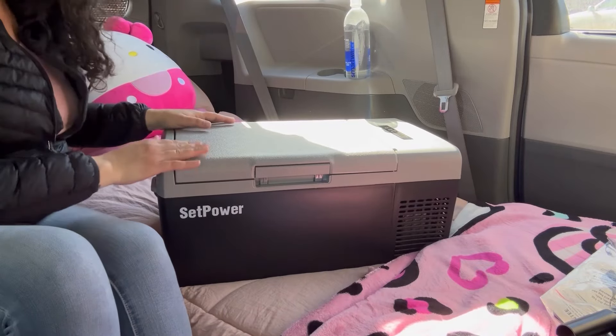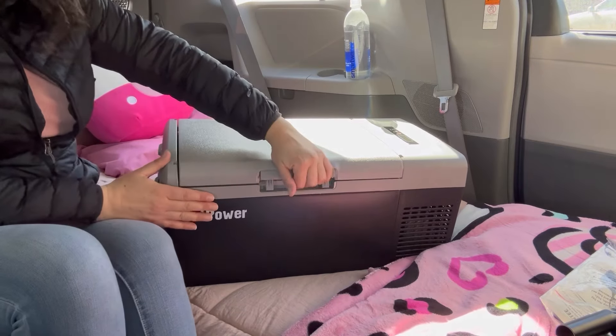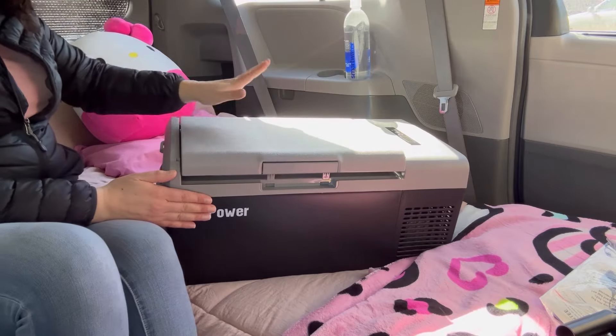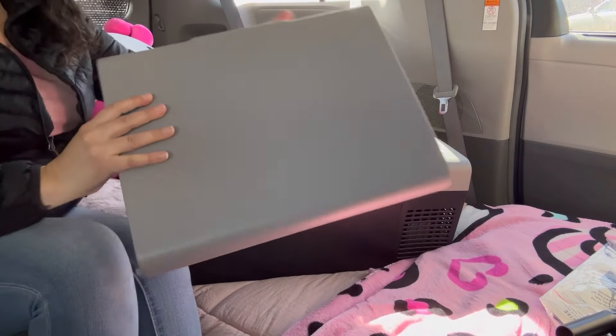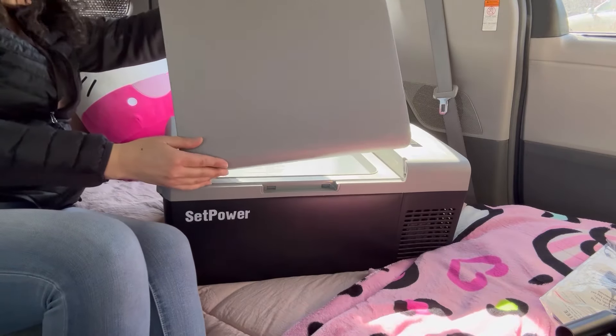One of my favorite features is that you can open this fridge slash freezer from both sides. This top can be removed just this easy — it can be flipped around and then attached on this side, just like that.